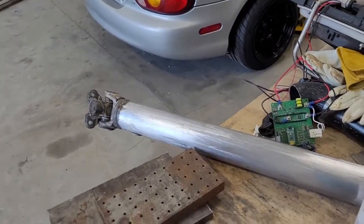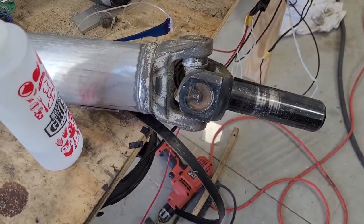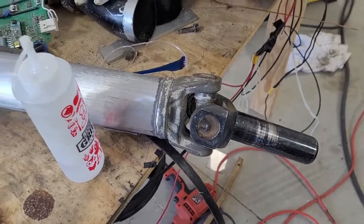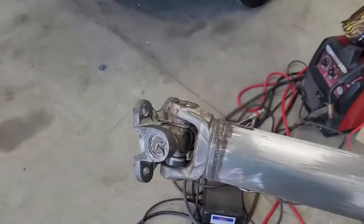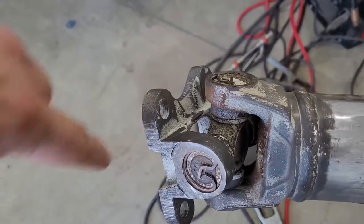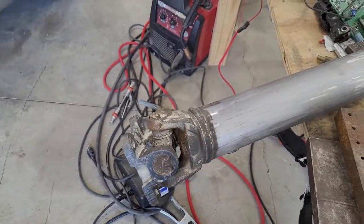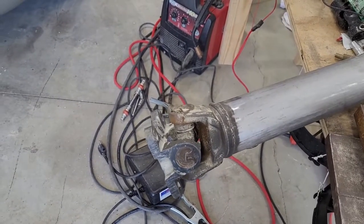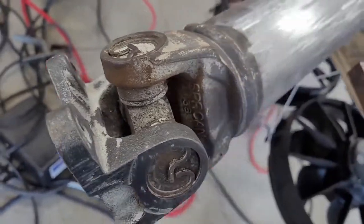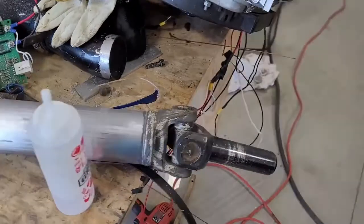We ended up taking a wire wheel and then a sanding wheel and pretty much got all the paint off the center section. These other parts here have been wire wheeled but not sanded — you'd have to take all this apart; it'd be a nightmare to clean the insides. We did what we could. There's still some paint on the outsides, and a little bit of rust, so we're going to take some sandpaper, knock that loose, then acetone the whole thing and paint it black.